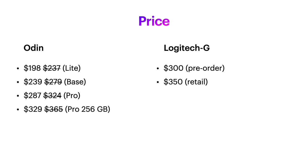Comparing retail prices, the Logitech G comes closest to the most expensive Odin — the Pro with 256GB. But currently, while the pre-order is available, you can get the Logitech G for $300.